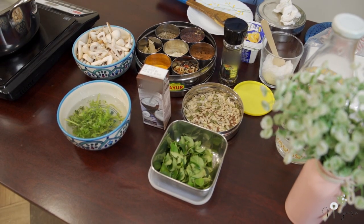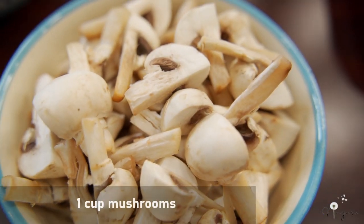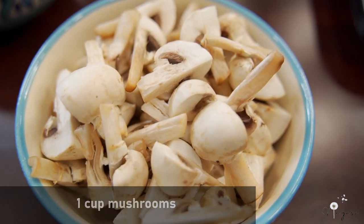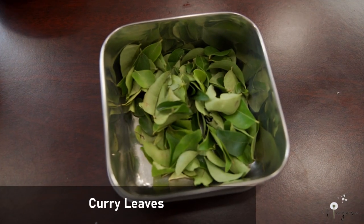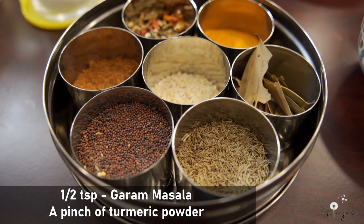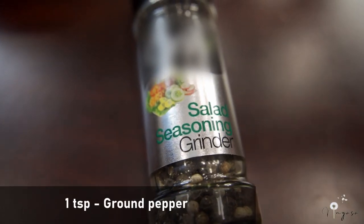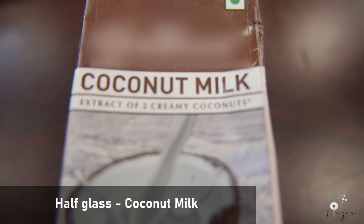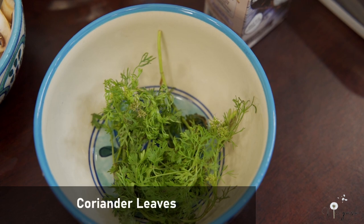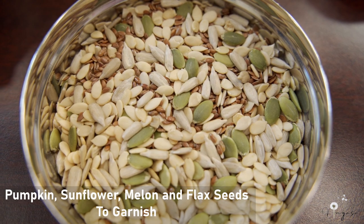Now while the bottle gourd gets cooked, let me explain what we need to sauté the mushrooms. We need mushrooms and some curry leaves. We need garam masala, a pinch of turmeric, and ground pepper. To finish the soup we are going to add some coconut milk, some coriander leaves, and we will also be adding pumpkin, sunflower, melon, and flax seeds.